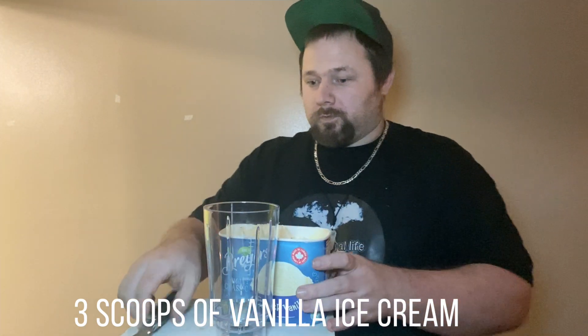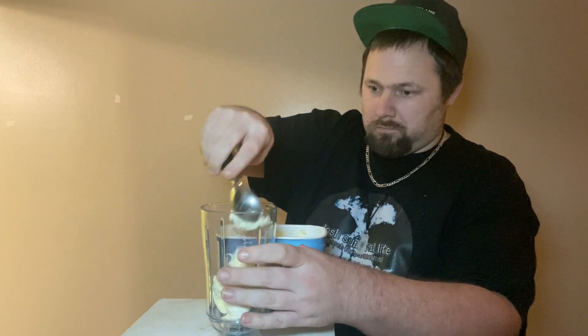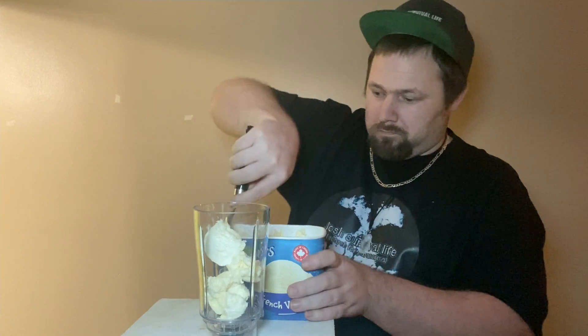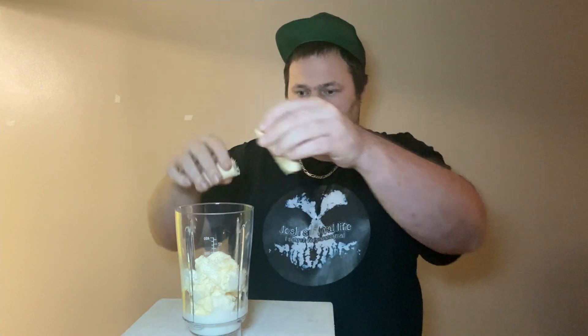Three scoops. You can just use your own measurements. Your banana. Let's go to the blender together. Let's go to the blender and let's mix this up and let's go to the next step.